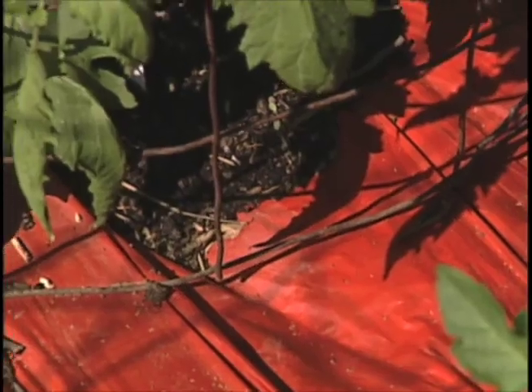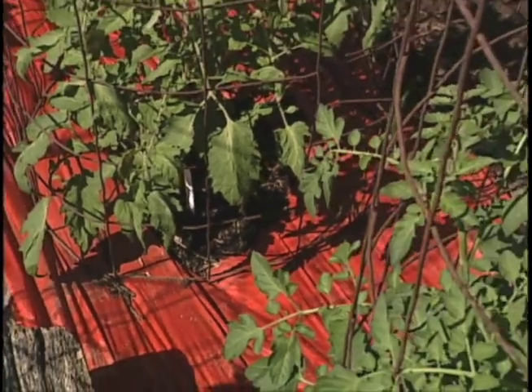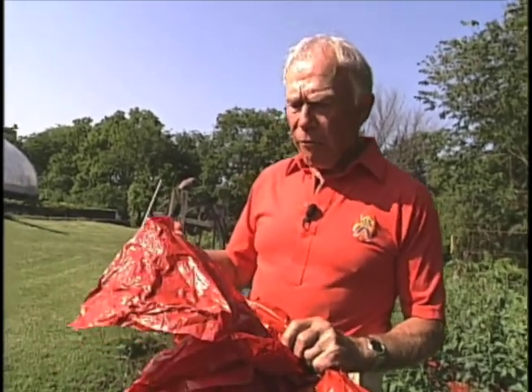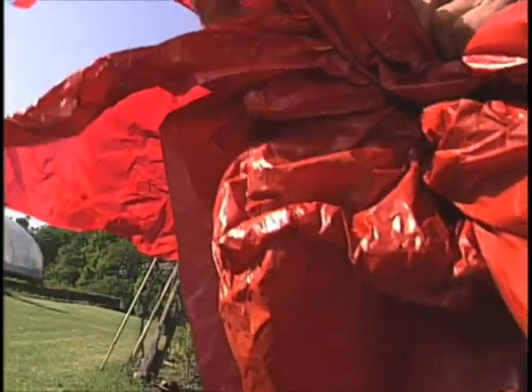Now one of the problems with this plastic is it's very thin, and it blows a lot, and light can get through it. So when it's put down, you probably should put it down in the morning or the evening when there's no wind. And secondly, I've found that putting newspaper underneath it will prevent any weeds from growing up and pushing it up.